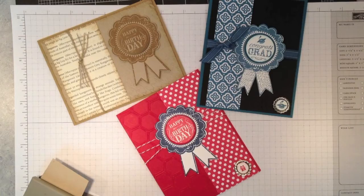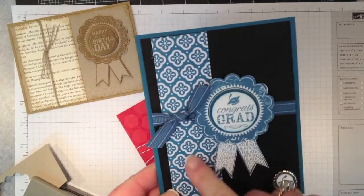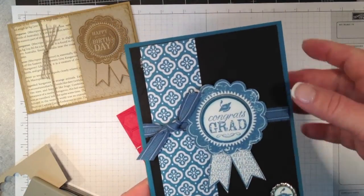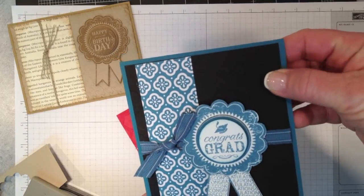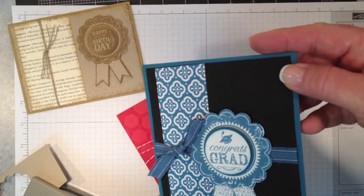So the first sneak peek is this card base in Baked Brown Sugar. This is new designer series paper called Quarter Fancy. And I've used an embossing folder called Modern Mosaic — I don't know if you can see this on the video, but it's really, really nice.